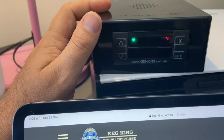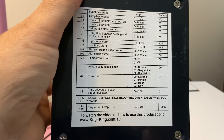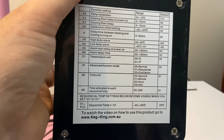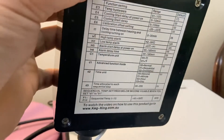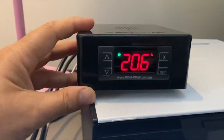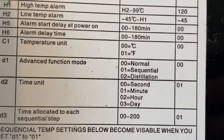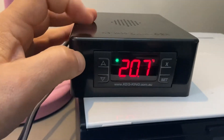Using those advanced settings, you can also change this to Fahrenheit. If you look under here, temperature units is C1. So if you held the set button in for six seconds and then arrowed down to C1, you'd be able to enter that you want Fahrenheit with a code of 01 — it defaults to 00, and 00 equals Celsius. That's how that's done.